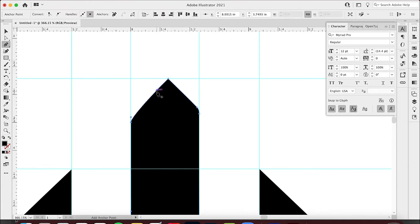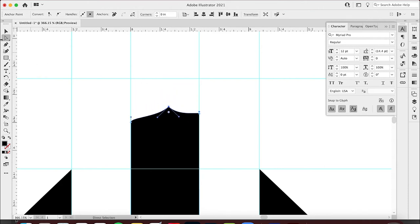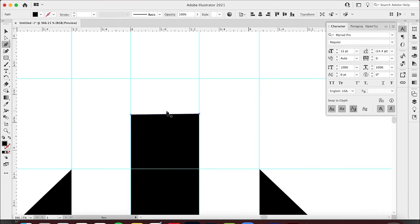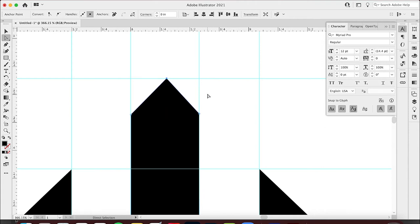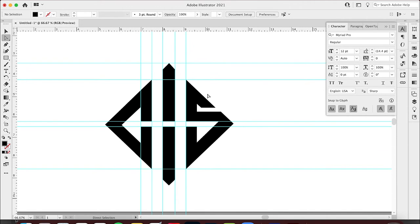I'm going to delete this one and add a new one back. I want to make sure everything was evenly spaced with nothing off. I'll bring this up so it's even as well, and then stick a new anchor point directly in the middle — right at the intersection. Now I can take the direct selection tool, click on this, and bring it all the way up so it's even top and bottom.